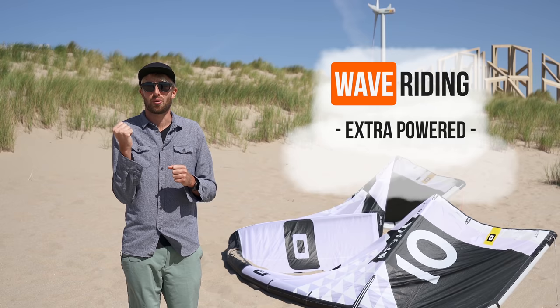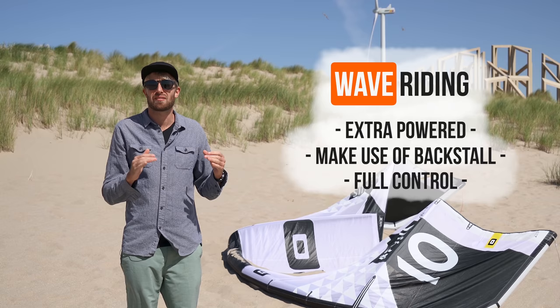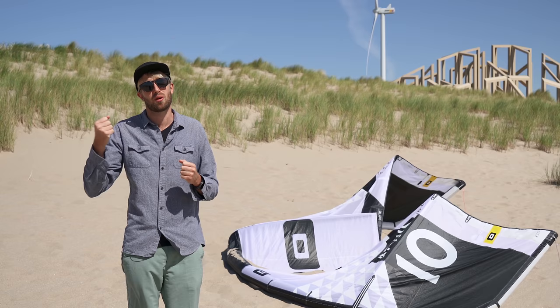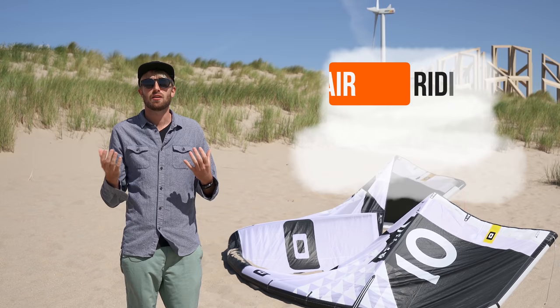On the other hand, if I would go out in waves, I would actually power the kite up more so I can back stall the kite a little bit. This is because I want to have full control when I'm riding down the line to position the kite a little bit deeper in the wind window. But if you're still a beginning rider, this might be too distracting — so depower it a little bit so it doesn't back stall.